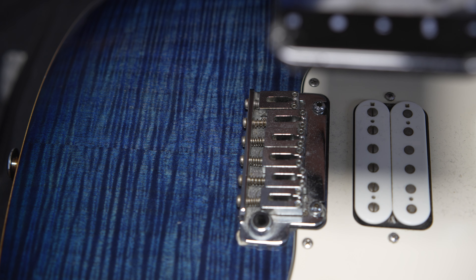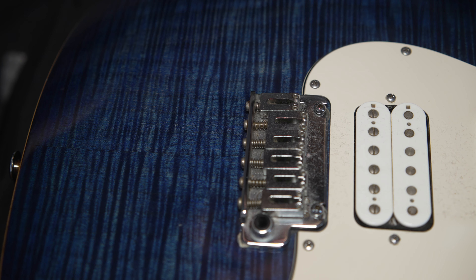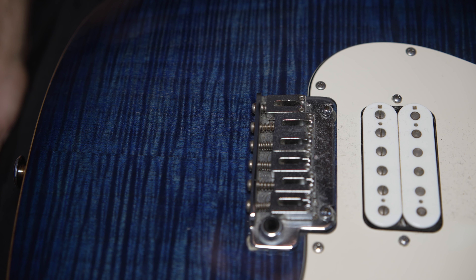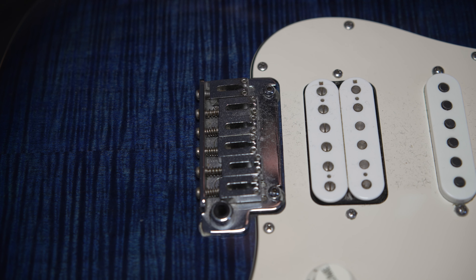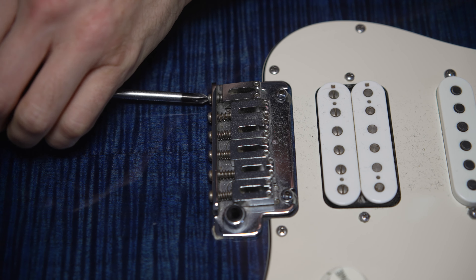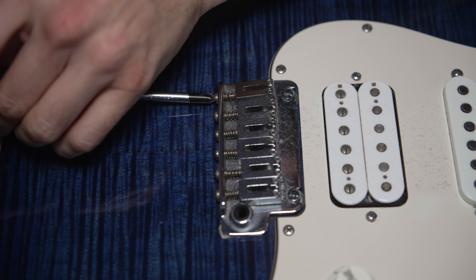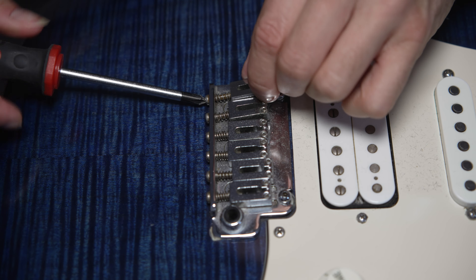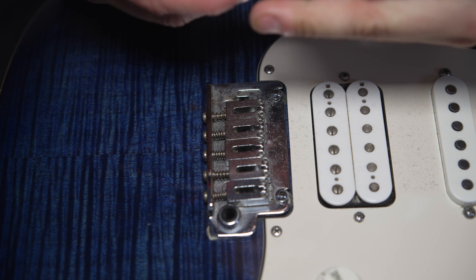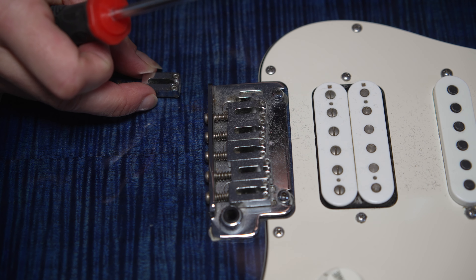That way, when I put them back on, I have a rough idea of how they look. I know the saddle height is okay because I've just been playing this guitar. So let's take them off and see what we've got underneath. Just grab your screwdriver and start undoing the screws. These saddles have been on the guitar since I bought it about 10 years ago and I haven't removed them at all.